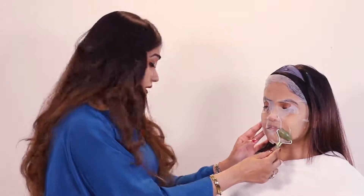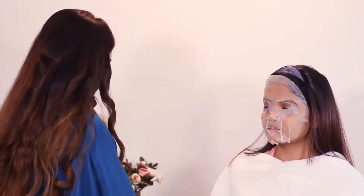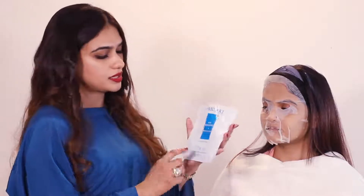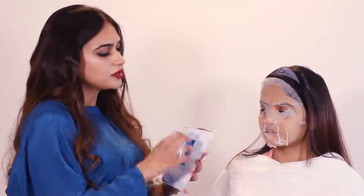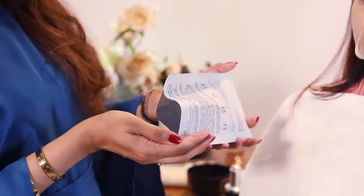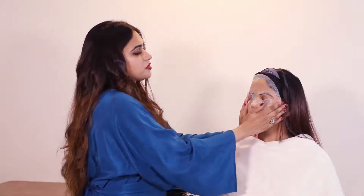The best part is that the product is 28 ml. When you have the mask on, your skin can absorb the moisturizer. We can press it gently into the face and skin.